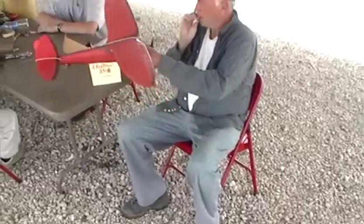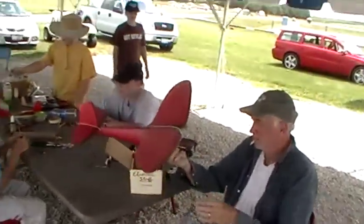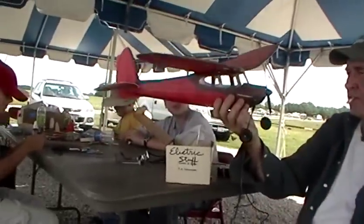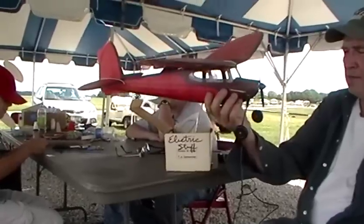Really? This is the sharpest little airplane. A little electric. It's off. Cleveland Fleetster.